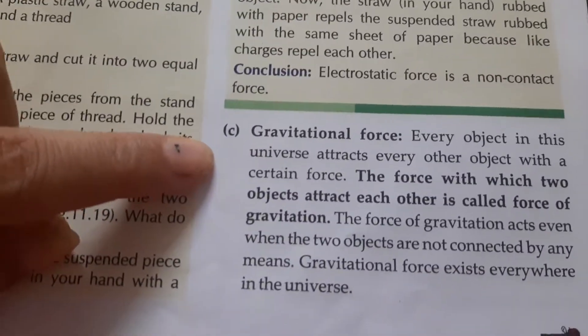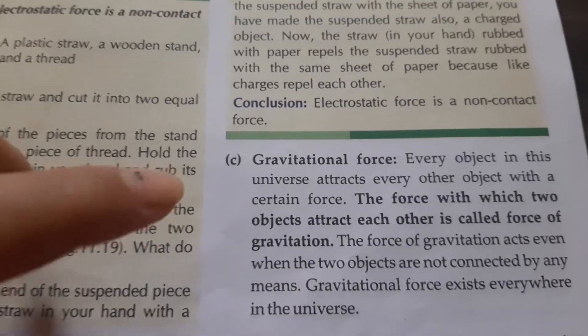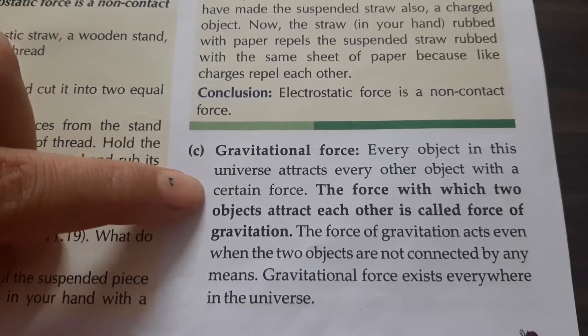Another non-contact force is gravitational force, and this we will discuss in Class 9th in detail in the chapter on gravitation. Every object in this universe attracts every other object with a certain force.